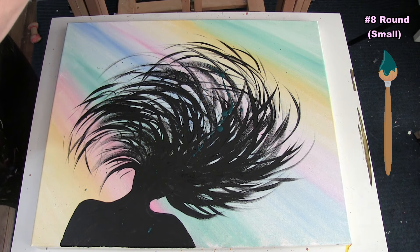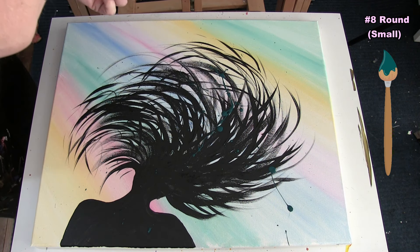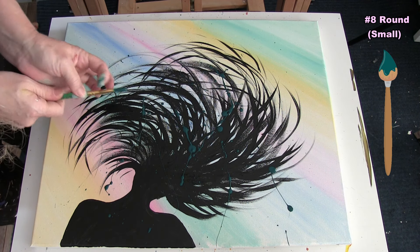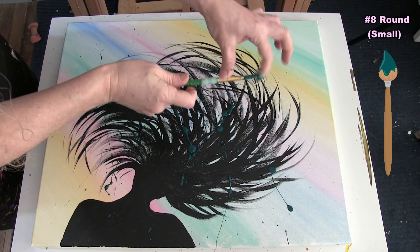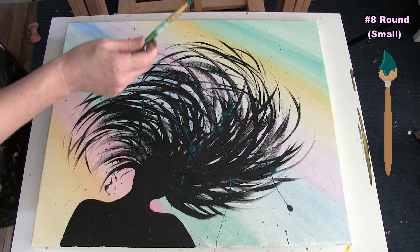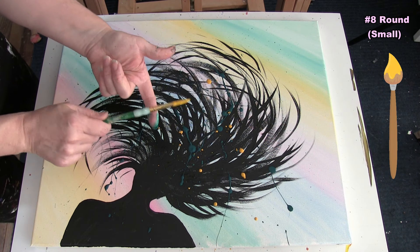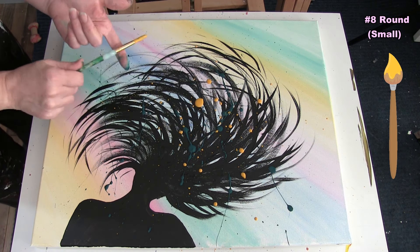I'm concentrating on the hair area. There are no oops in abstract! When I tap it gets more of a polka dotty kind of look, which is totally fine. When I flick it I get stringy kind of marks. I just went into some yellow and I'm tapping now. I have so much fun doing this — I feel like I'm seven years old making a mess everywhere, but that's what this is about. I'm just kind of flicking to get little dots and carefree pops of splashes and squiggles along the edges.